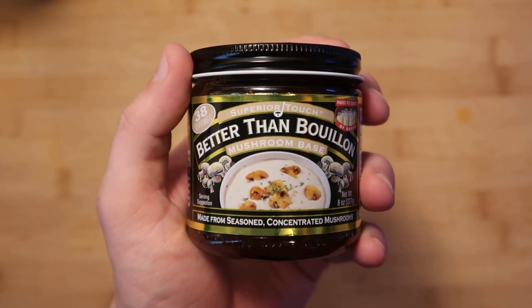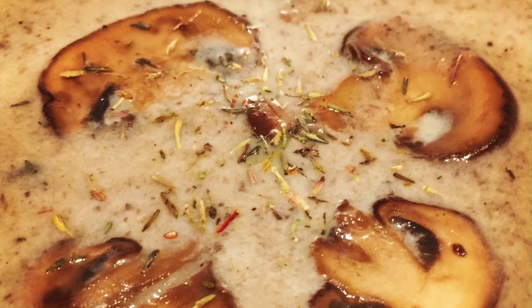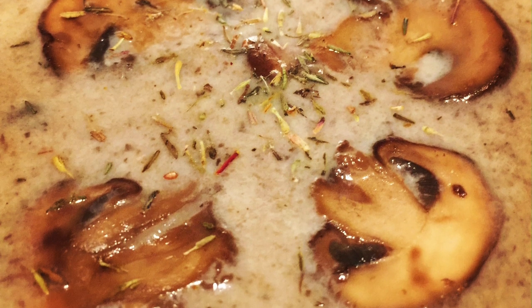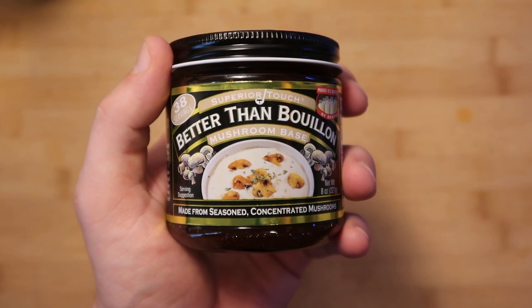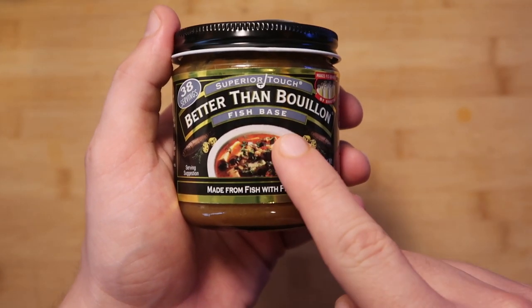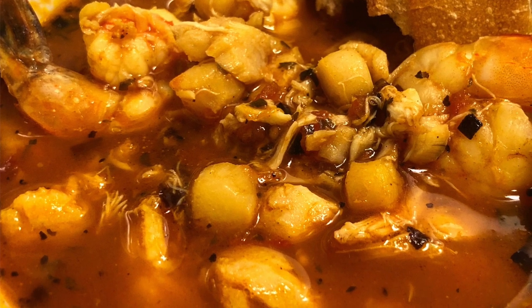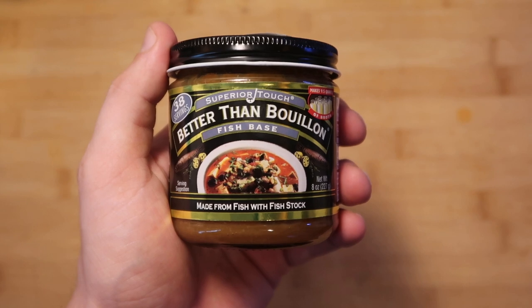Life is so much better with mushroom base. When I found out this existed, I made my cream of mushroom soup around this base, and I'm telling you now, it is one of the finest, most amazing cream of mushroom soups ever — thanks to this. Phenomenal. Fish base — you can use this to make any kind of fish stew, a bouillabaisse, a cioppino, anything of that nature. This stuff is going to come in super handy.